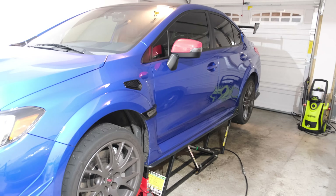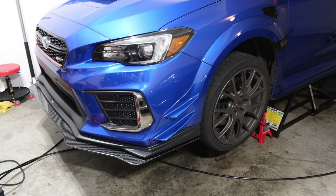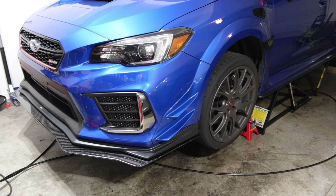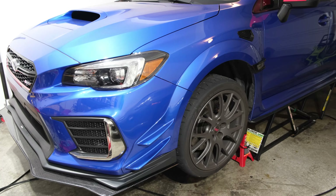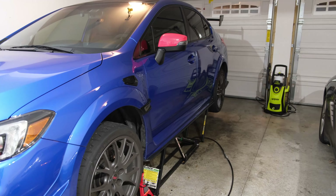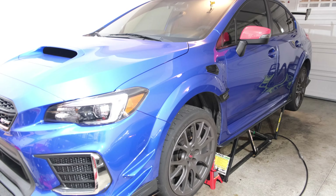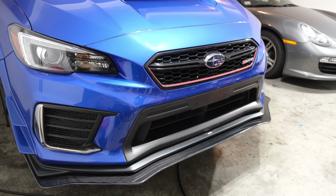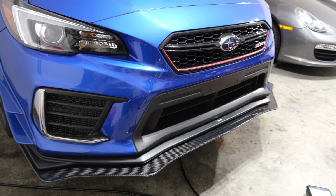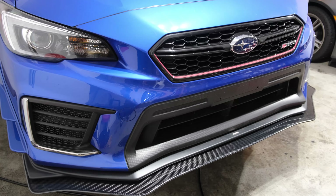As I mentioned in my previous video, I installed the Varus rear diffuser and I really wanted to balance out the aerodynamics of this car. Installing a rear diffuser shifts the center of pressure rearward, so you want to bring it back closer to the center of gravity — which is frontward — and in order to do that you need to install a front splitter. A front splitter and a rear diffuser work really well together, so I thought it was beneficial to have both pieces to really complete the aerodynamics of this car.